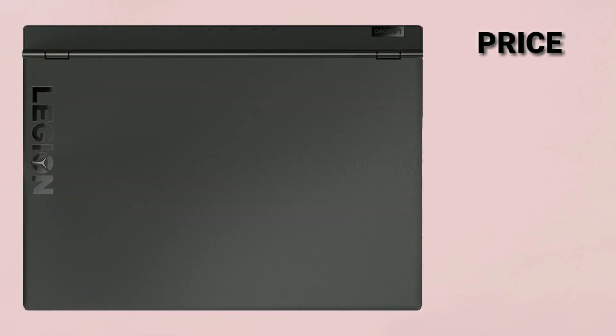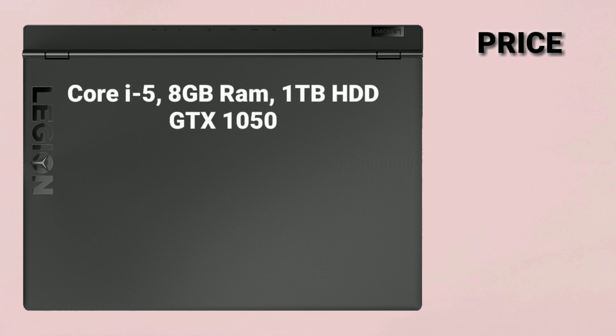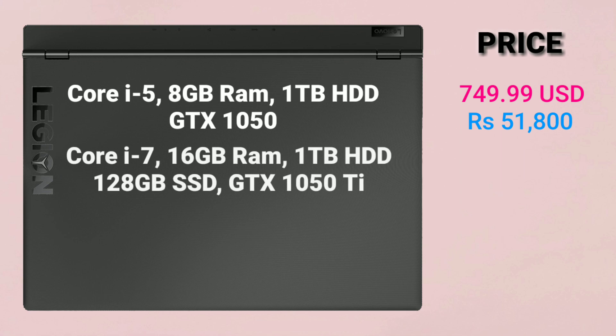Coming to the price, the base variant with Core i5 processor, 8GB of RAM, 1TB hard drive, and GTX 1050 GPU starts at $749.99, which is approximately Rs.51,800. The higher-end model with Core i7 processor, 16GB of RAM, 1TB hard drive plus 128GB SSD, and GTX 1050 Ti GPU is priced at $1,099.99, which is approximately Rs.75,900 in India.